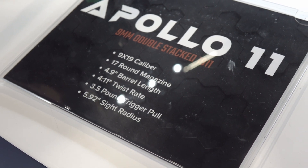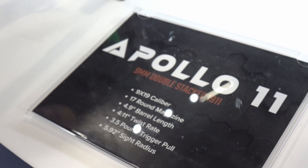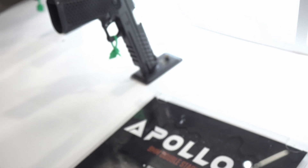Lift Free Armory Apollo 11 — what is it? That is our 1911 double stack. You are looking at 17 plus 1 for the magazine capacity, with an RMSC optic cut.